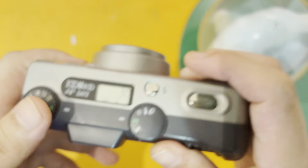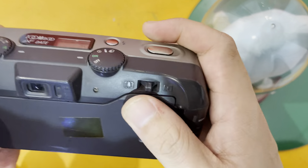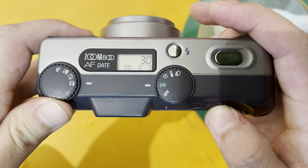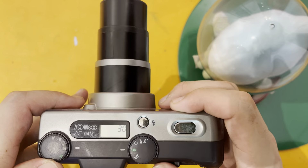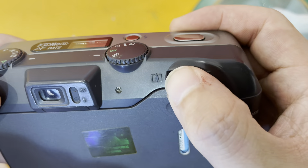So as you can see, you can zoom in and zoom out.